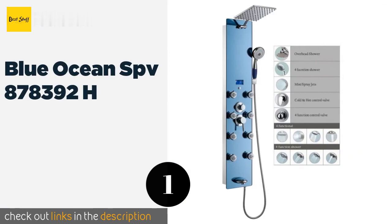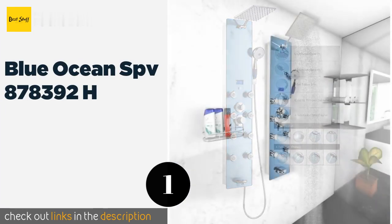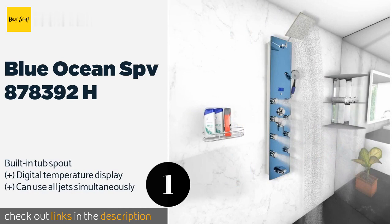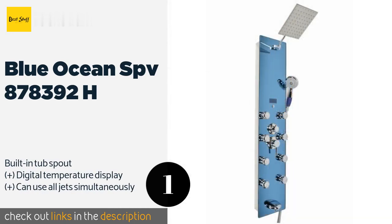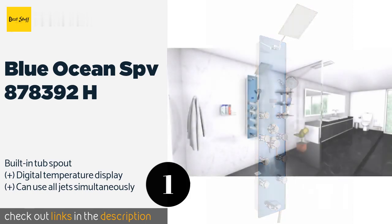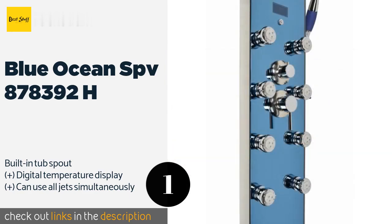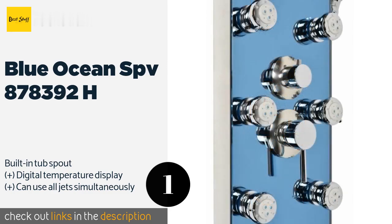The number one is Blue Ocean SPV 878392H. The Blue Ocean SPV 878392H is crafted in a combination of attractive blue tempered glass and sleek stainless steel, giving it a very modern look that is sure to impress. Eight adjustable nozzles along its length provide plenty of spray pattern flexibility.